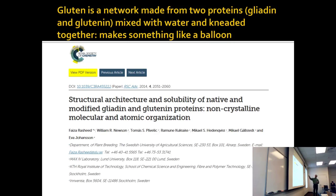Gluten is essential for flour because it makes the network that holds everything else up. It's two proteins — gliadin and glutenin. You mix them with water and knead them together so the proteins unfold and distribute, making a thick solution of proteins.